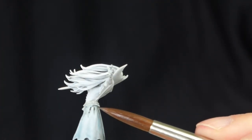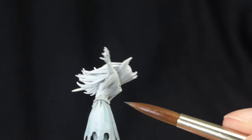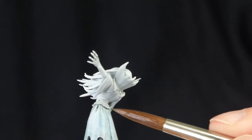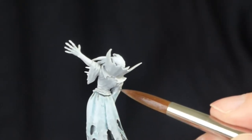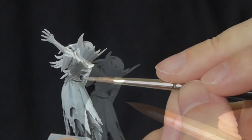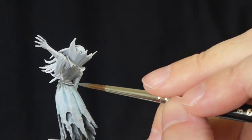Here we are at the corset — slightly darker here, slightly more paint and less water, because you want a slightly darker tone. Then I'm painting the whole corset in this mid to dark gray color.